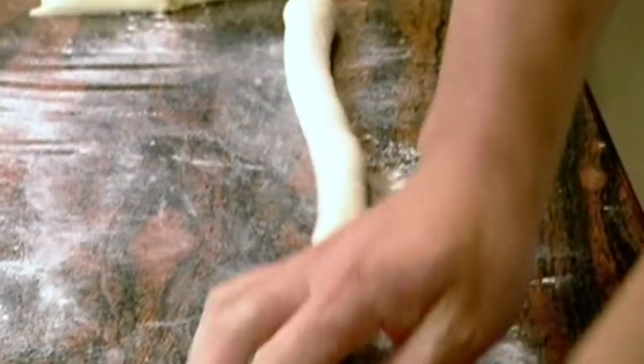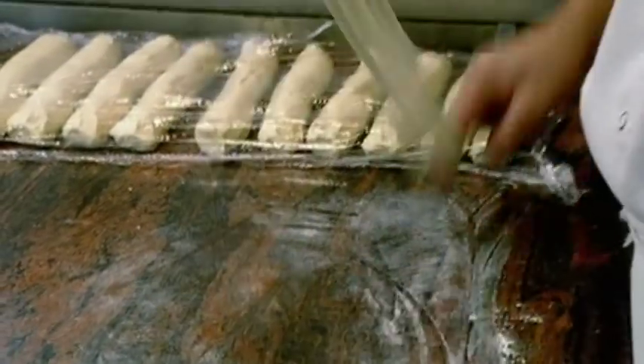Today I'm going to turn my hand to the ancient art of noodle pulling. Faye Wang is a chef at one of the handful of restaurants in Britain that still pull their own fresh noodles.